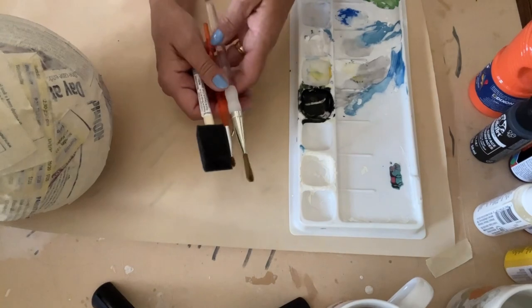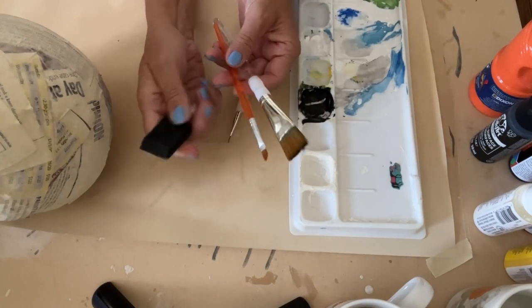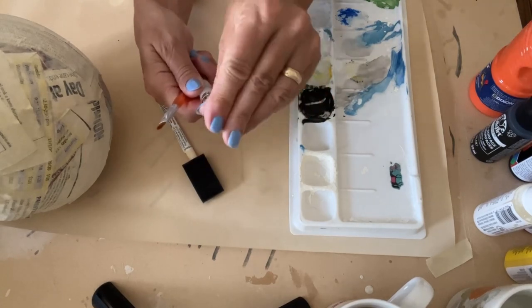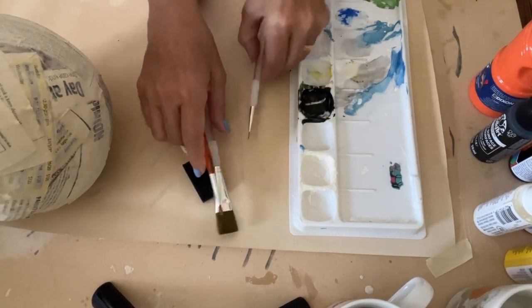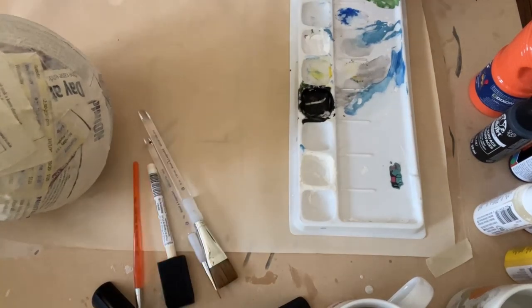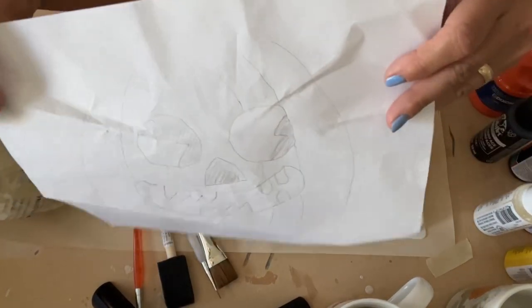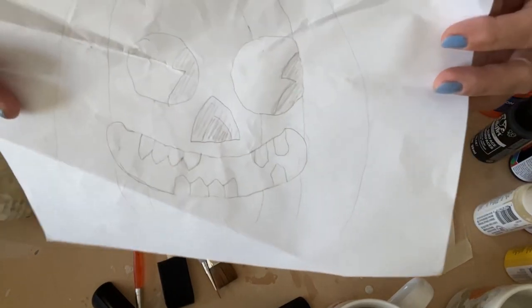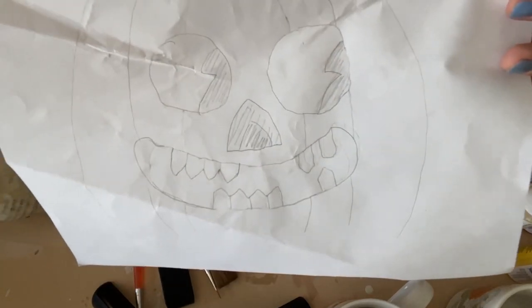Paint brushes — I just have a spongy one, an angled one, a thick one, and then a teeny tiny one. I don't know if you'll be able to see it, but I've done a little sketch of an image that I'd like to put on there. Can you see it?